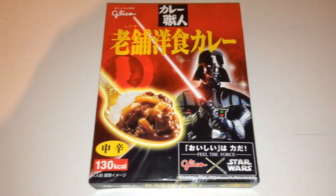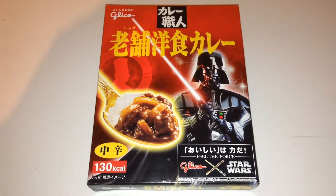Hi Star Wars fans and welcome to another video. This is something I never thought I'd ever see. This is actually Darth Vader Curry. As if you ever thought that would happen.